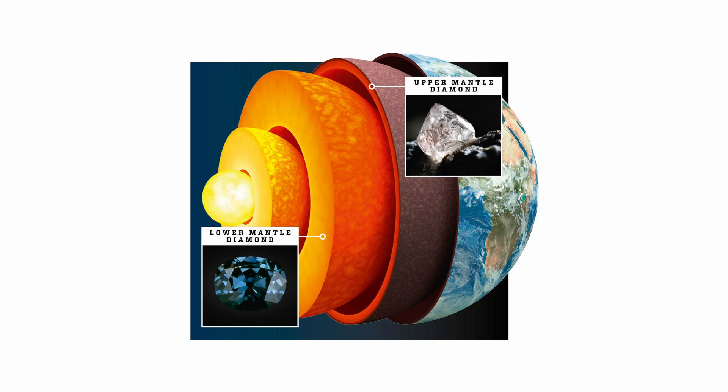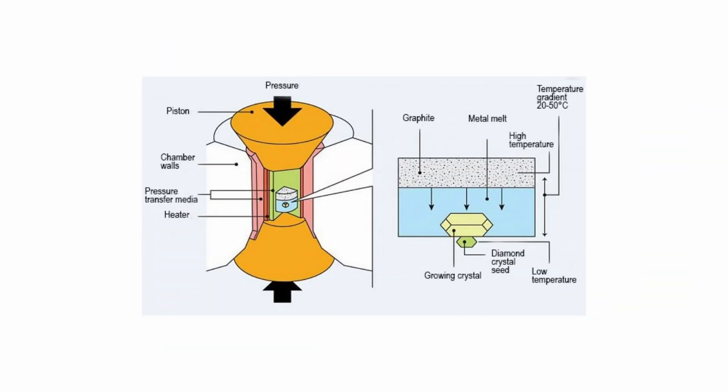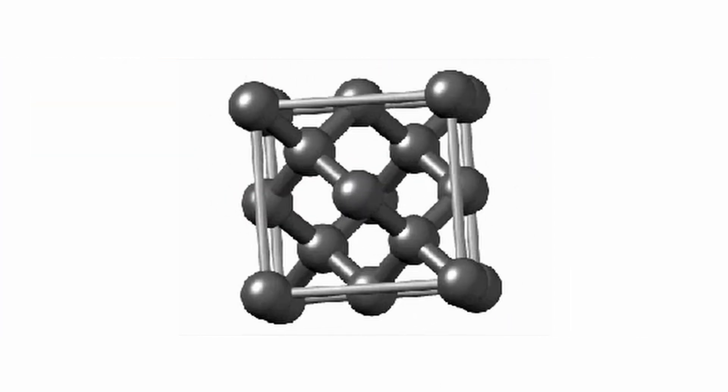The HPHT method involves recreating the high pressures and temperatures that occur naturally in the Earth's mantle, where diamonds are formed. A small seed crystal of diamond is placed in a press along with a carbon-rich material, and the press is then heated to extremely high temperatures and subjected to high pressures. This causes the carbon atoms in the material to rearrange and bond together, forming a diamond crystal.